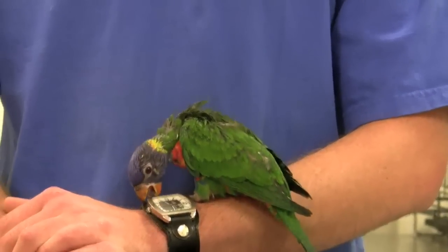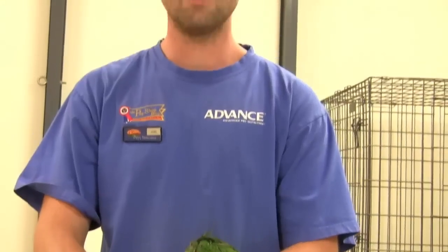In conclusion, prevention is better than cure, so worm your birds every three months and your bird will stay happy and healthy.